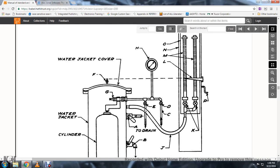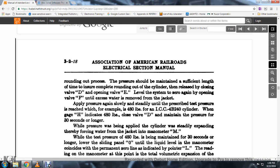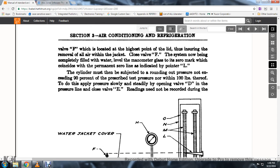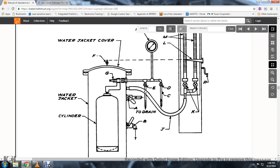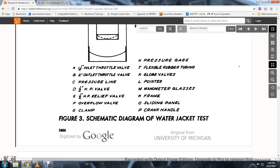Readings are not to be recorded during route routine process. The pressure should be maintained for sufficient length of time to ensure complete rounding of the cylinder. To release: close valve D and open valve E; the level returns to zero, and open valve F until excess water is removed from the tank.